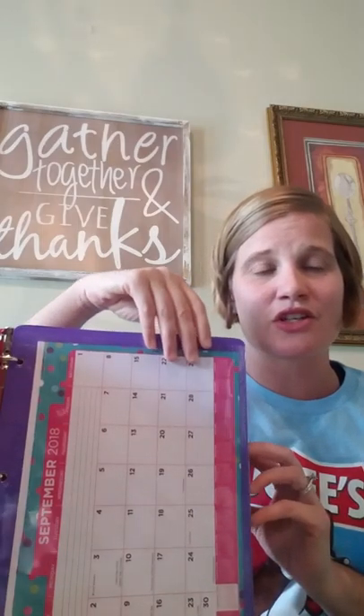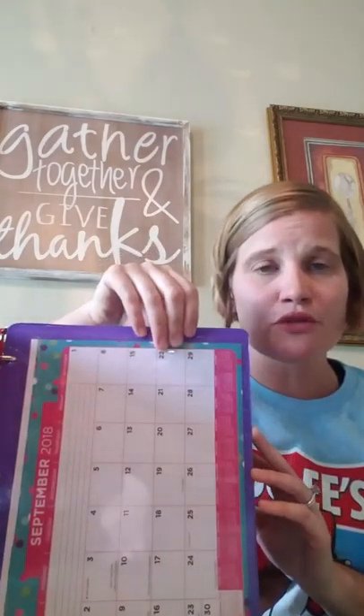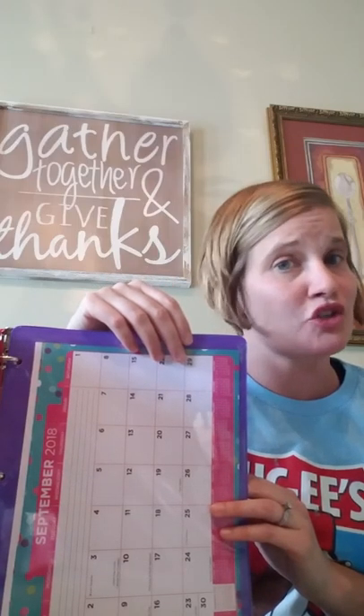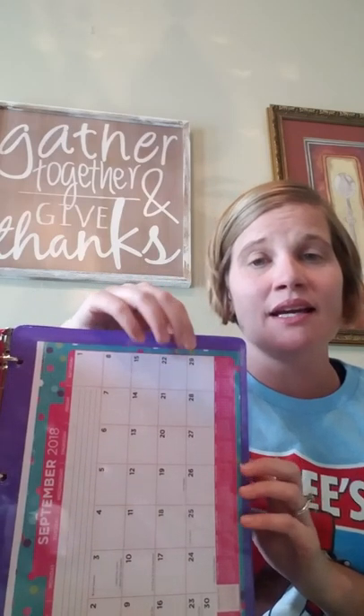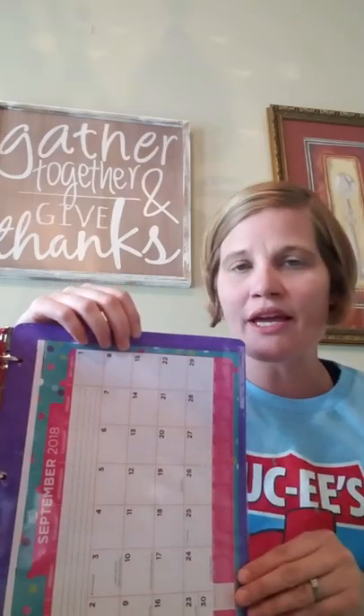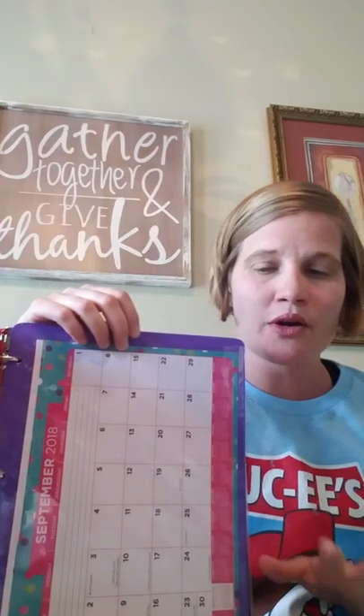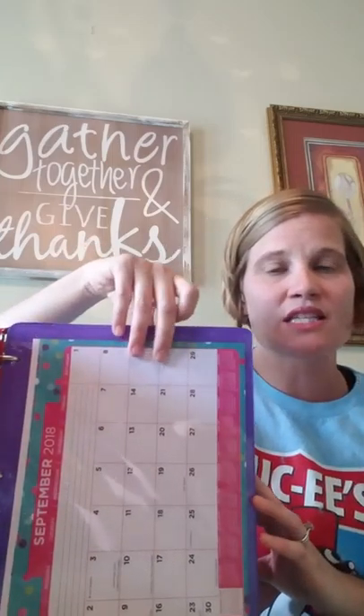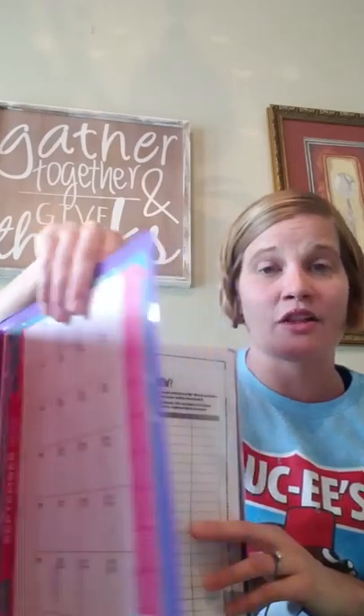The first thing I have in my binder is a calendar. You can print these off for free online, or I purchased this one — probably from Dollar Tree or Target Dollar Spot. I loved it; it had fun colors and all 12 months in it. But I only write 31-related things in here — parties, any reminders that I need to do. It just helps me stay focused on my business.